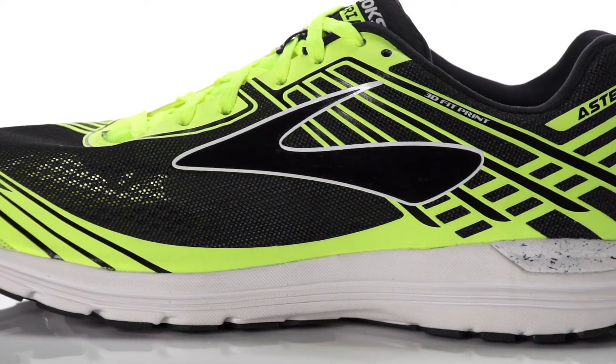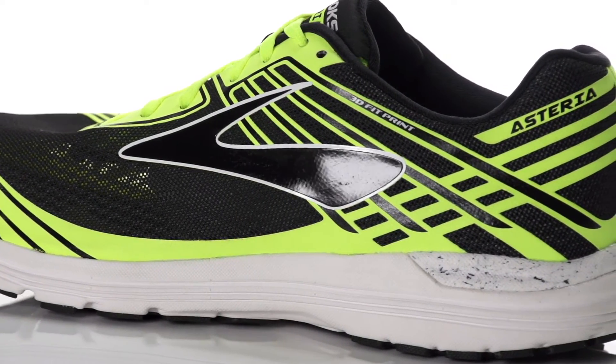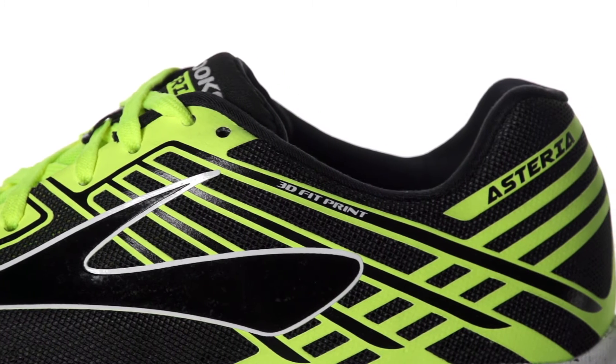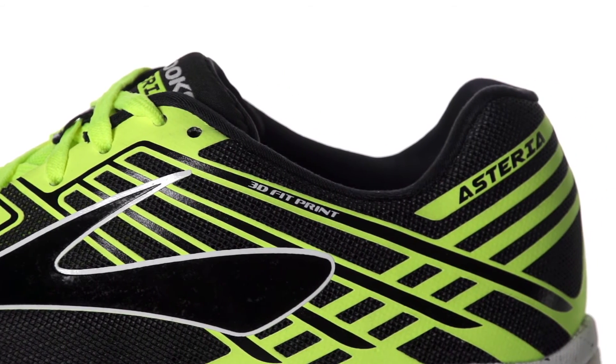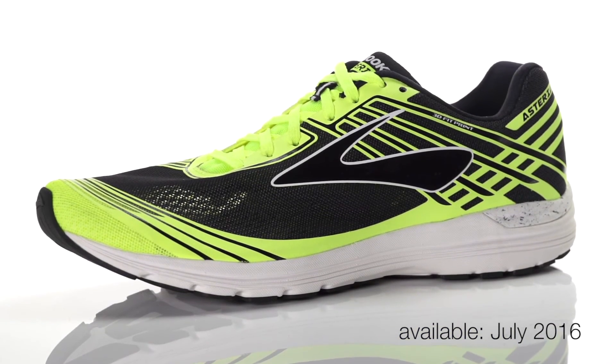On the upper, an element mesh with 3D fit print overlays offers a snug wrap with plenty of breathability. Weighing in at 8.3 ounces for men and 6.8 ounces for women, the Brooks Asteria will be available in July 2016 at Running Warehouse.